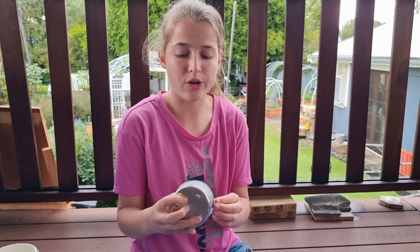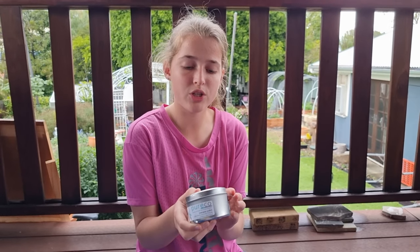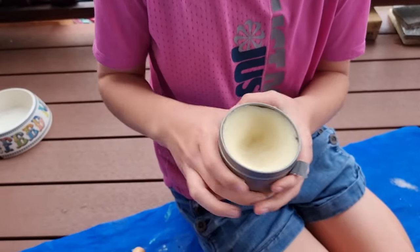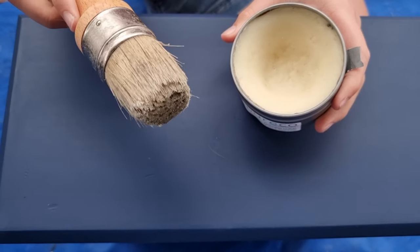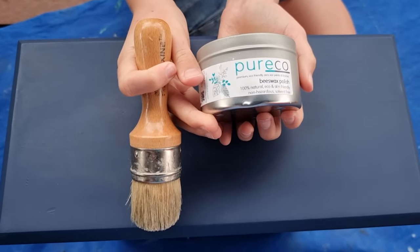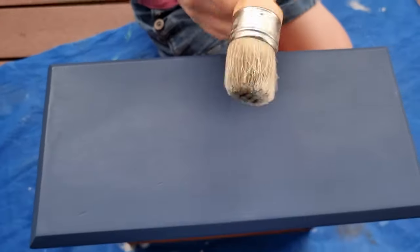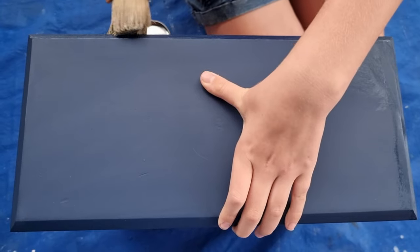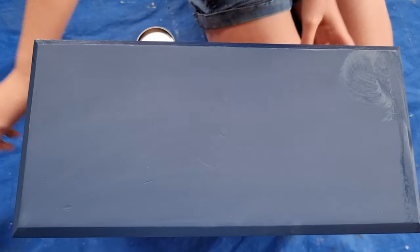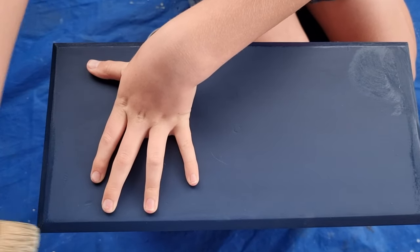Okay guys, so this is one of the most important parts. I'm going to be using Purego Beeswax Polish — it's called French Pear. I really love this product because it smells nice and it also nourishes the wood and protects it. I'll be using a wax brush, but you can use a lint-free cloth — I just find it easier with the wax brush. Don't forget you can buy this from Gabrielle Shabby Chic. Get a fair amount on and then push down and go in circles. I'm going to be putting this beeswax all over the chalk paint I did today, so the Bunker Hill Blue will come out beautiful and protected.